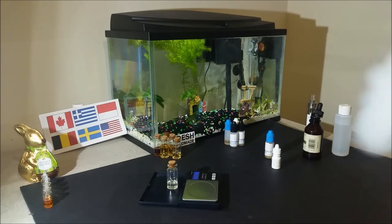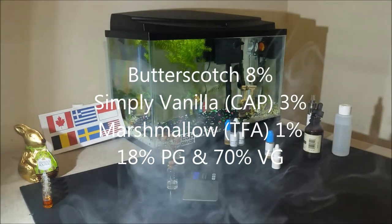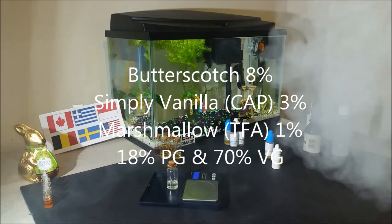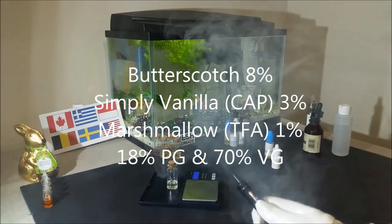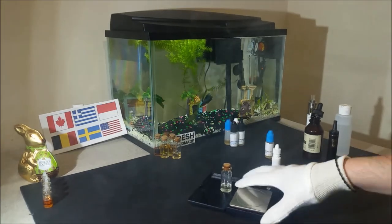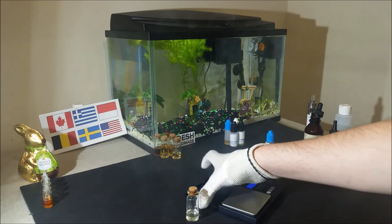It is butterscotch at 8%, Simply Vanilla from Capella at 3%, and Marshmallow from TFA at 1%, then blended with 18% propylene glycol and 70% vegetable glycerin.